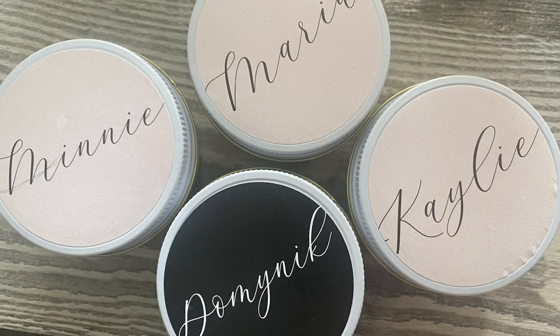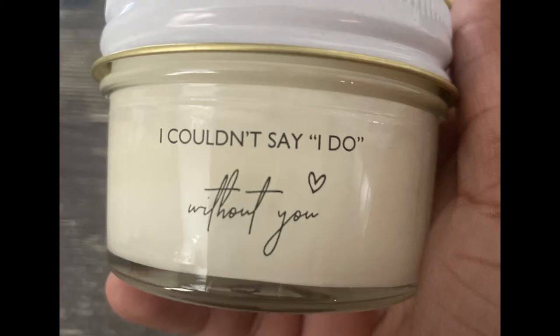I also got these candles from Etsy. I didn't include them in the boxes because they came in kind of late and I really wanted to give these presents out. So they weren't in the boxes, but I did give these to the bridesmaids.